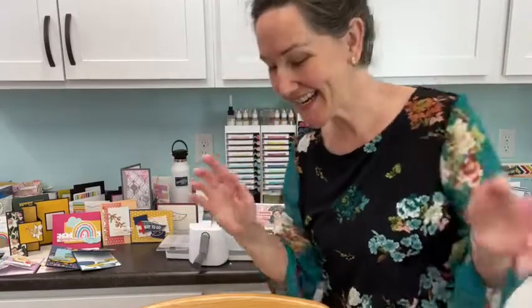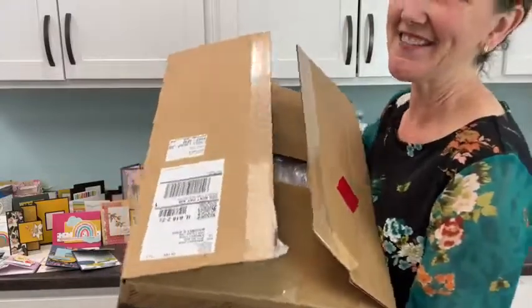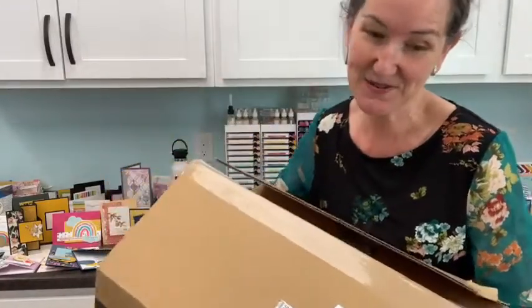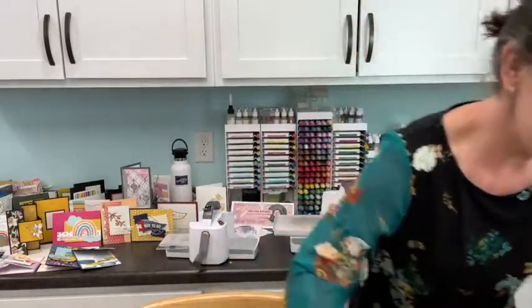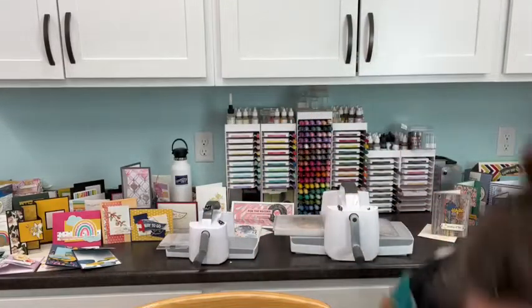Good morning everybody! I'm Meg from Love and Stamps, and today we have a new catalog pre-order to unbox. We're going to set that aside for now and get going with our card, which will feature the theme that Tanya picked out last week when she was our very first Stars contributor. So thanks, Tanya!